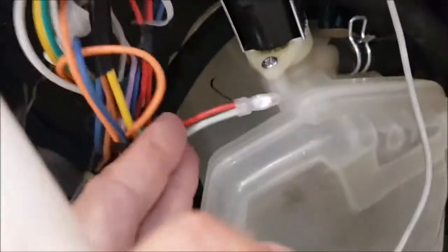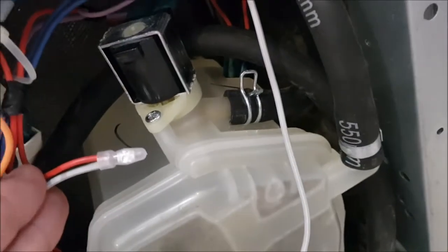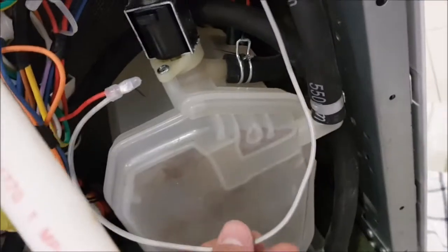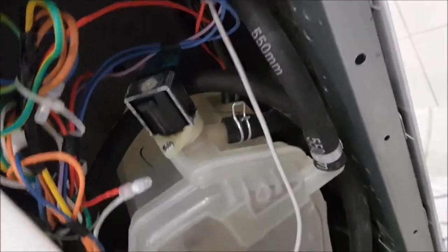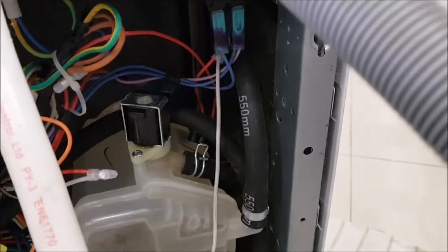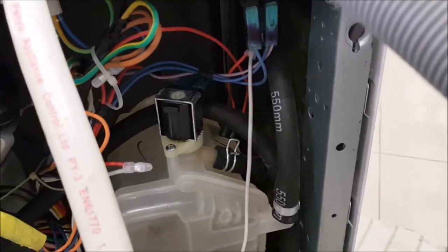I have crimped it together again. You see, it was exactly the same wire — it was crimped before with the blue wire — so the mouse really destroyed the exact same wire again. I'm going to attach this a little bit and then close the machine again.